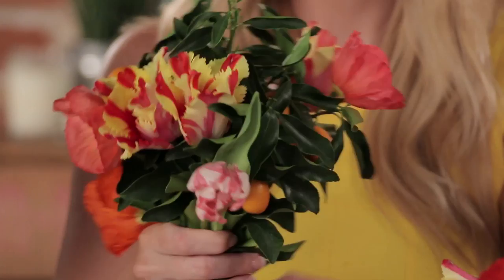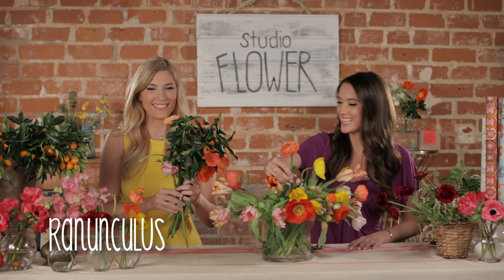So do you want to add this ranunculus? Or if you want to add two, it's ranunculi. Those flowers are really beautiful.